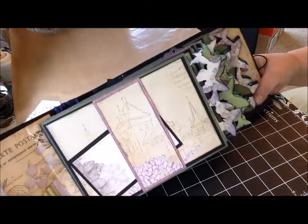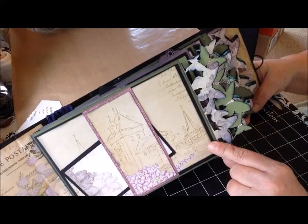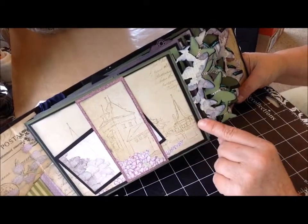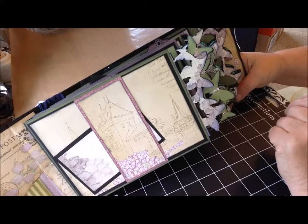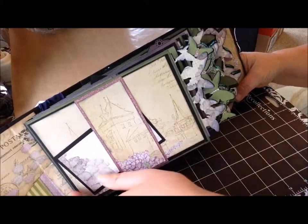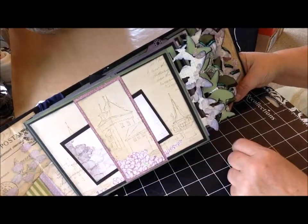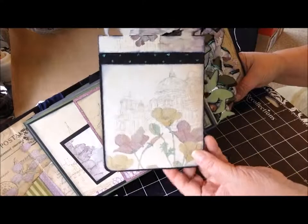For the pockets, instead of using envelopes, I just created pockets myself with paper from the cardstock pad. I didn't use all the same color — I used green and then like an aubergine, darker lavender color. The first page is just a belly band with a little journaling card slipped in it, with plenty of room to add some additional photos or cards. And then for each photo mat in the pockets, I used the paper in the selection.